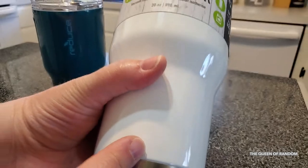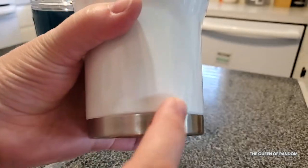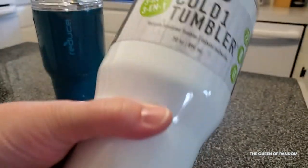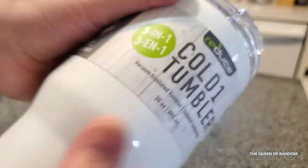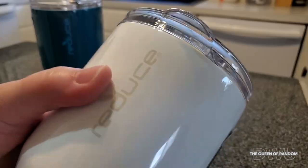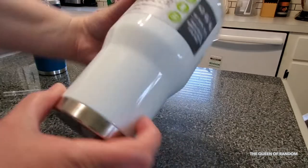It fits in any kind of compartment that holds drinks. It is narrower at the bottom. It has a nice silver band on the bottom that's metal. This whole container is metal, besides the top which is plastic. I love it that it's dishwasher safe because I hate doing dishes. I'm excited to use this.